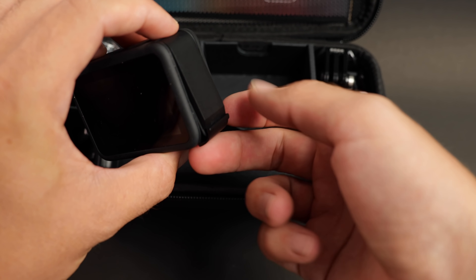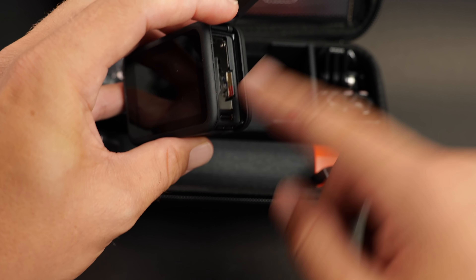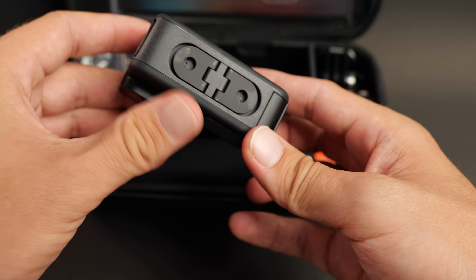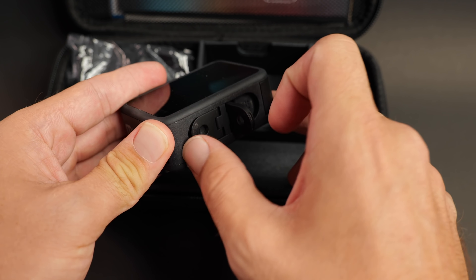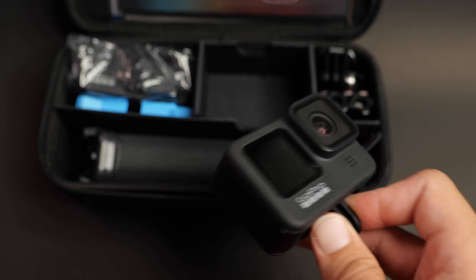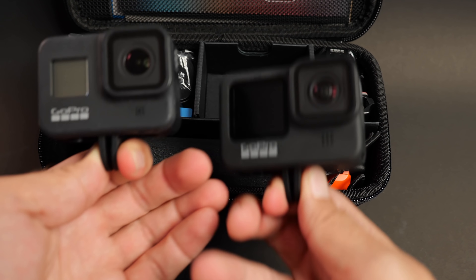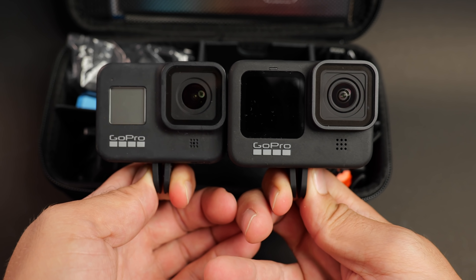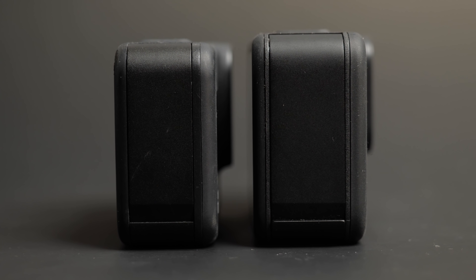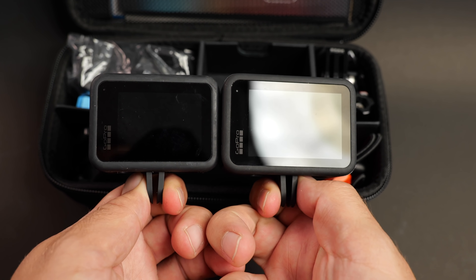There's a new latch mechanism on the side for the battery and micro SD card. Record button, mode button on the side, and built-in feet. Here's a quick size comparison with the HERO8 — the HERO9 is slightly bigger, slightly bulkier, slightly thicker — slightly more everything.